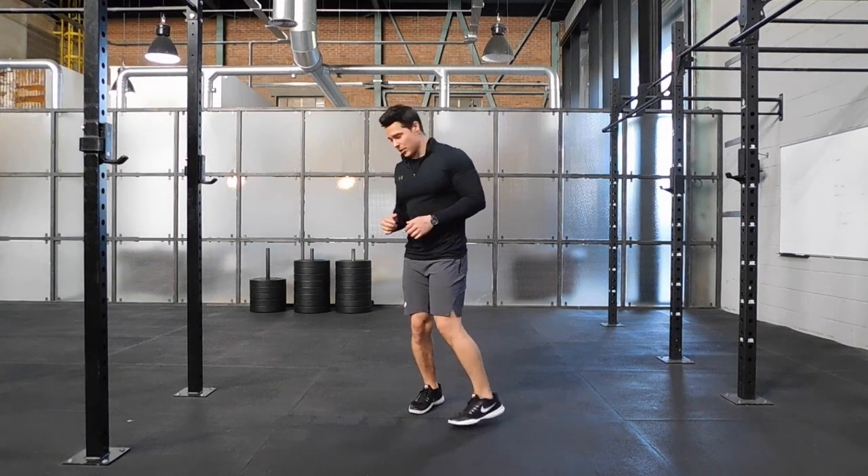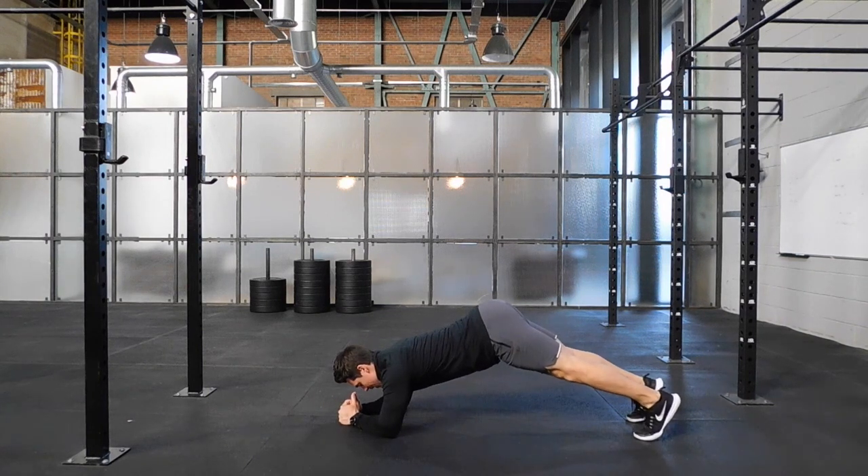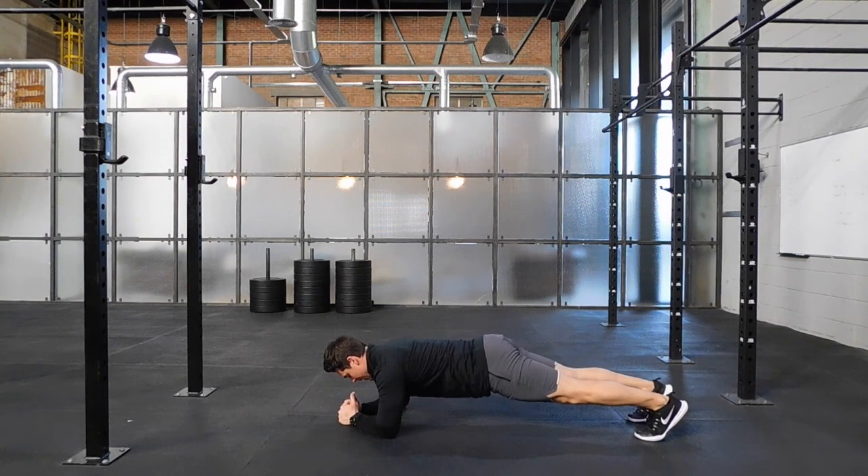You're going to start in your conventional plank position. Make sure you hold tension — hips aren't too high. Level the hips, tuck your tailbone under, and hold tension through those abs.